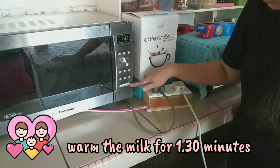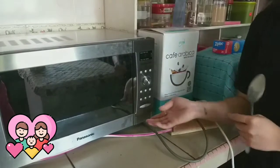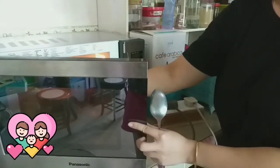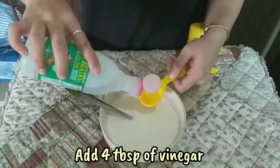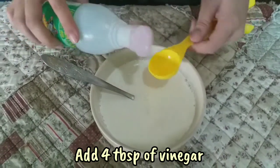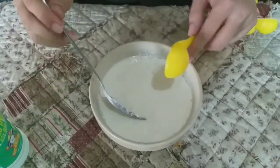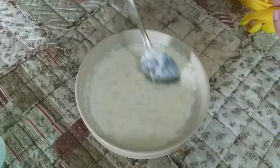We want it hot but not boiling. Be careful of the hot milk, children. Add 4 tablespoons of vinegar to the hot milk carefully, and begin stirring. Curds will begin to form immediately.